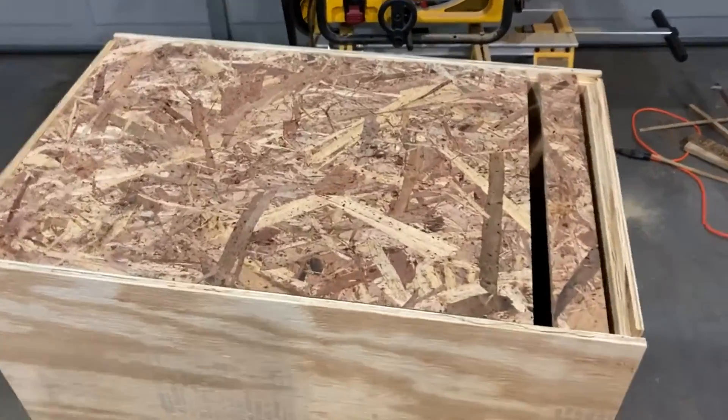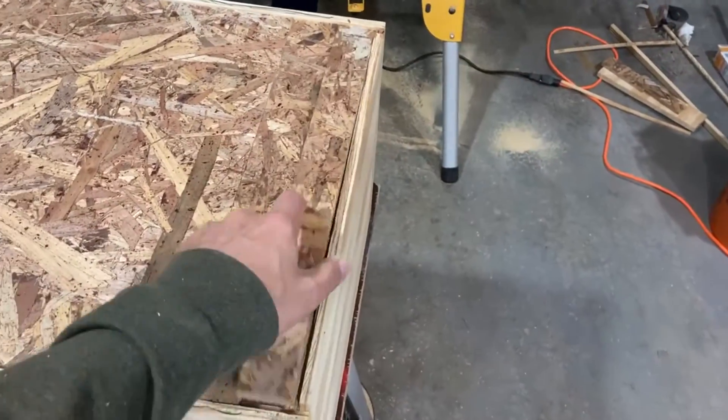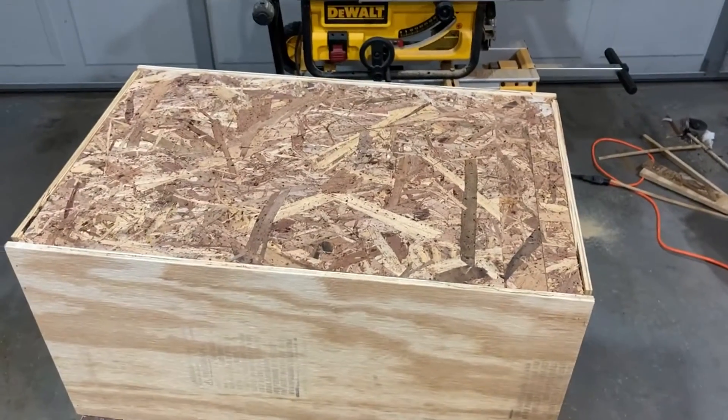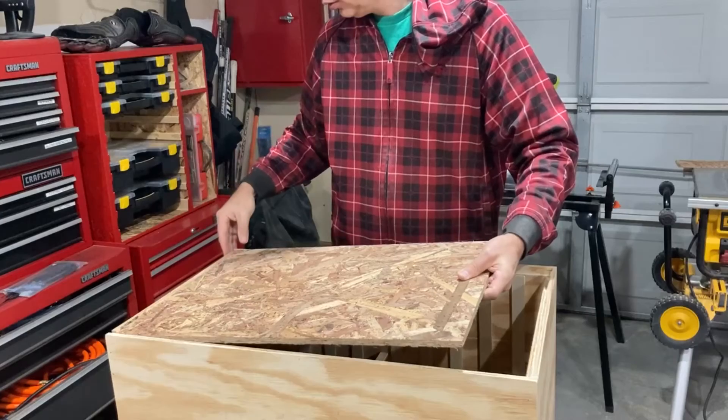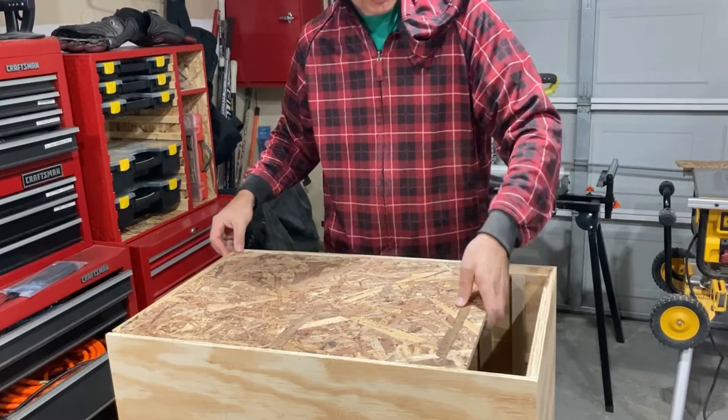The back piece is just leftover OSB that I had available, but unfortunately it wasn't large enough so I had to use three pieces to fill the back opening.